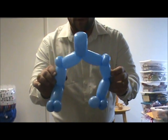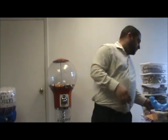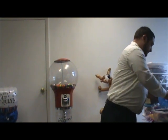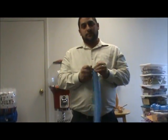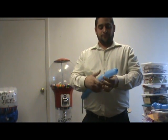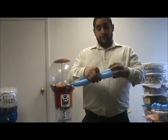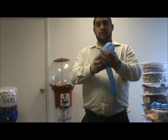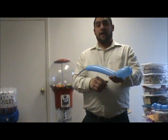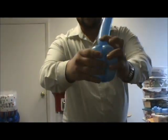Now you have something that looks like this — this is going to actually be good for a Spider-Man too. Then what we want to do now is take another light blue to make the body. Load up about half weight. We're just going to make a bird body, so we'll go down about three to four finger lengths, make a twist, come down, twist that nozzle in, put that nozzle through, rock it into place, come back up three finger lengths, take another twist, and roll it through. That's called the bird body.